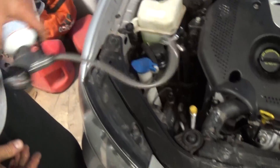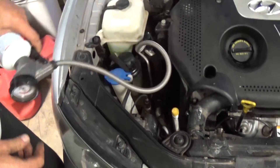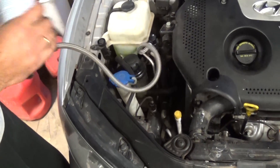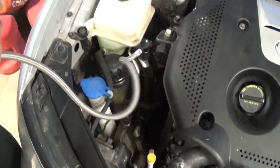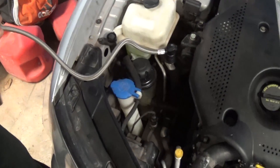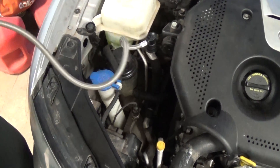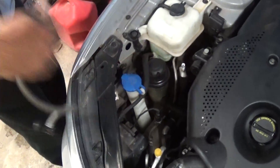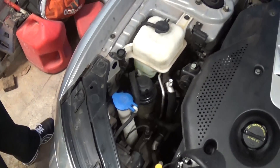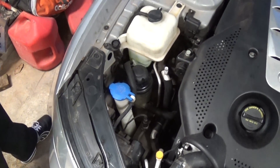It will take you a couple of minutes — probably two to three minutes — to empty the whole can. The first can is now empty, so unhook it, change the can, and add about two thirds of the second one.